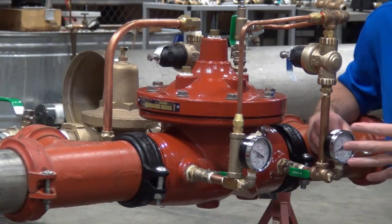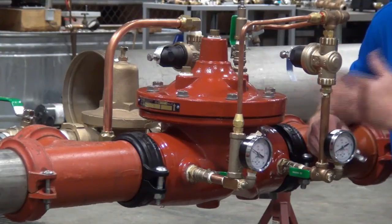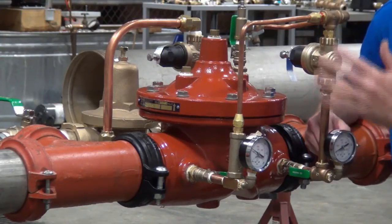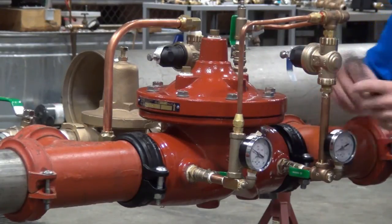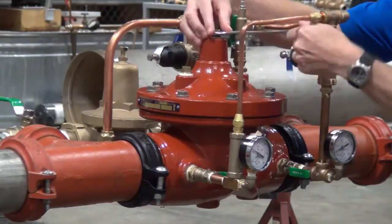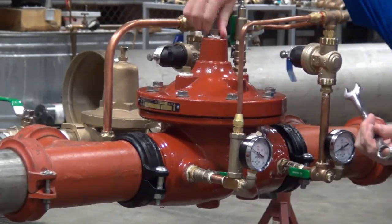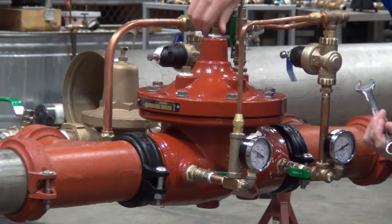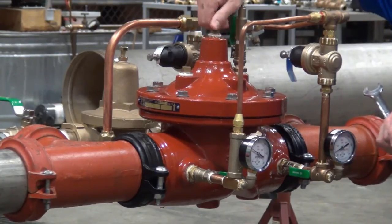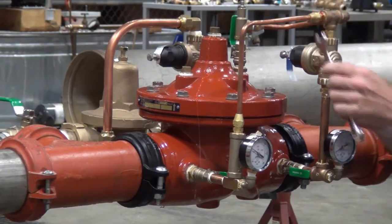We've done some pre-assembly here in the sense that we've set our speed controls. I wanted the valve to be equipped with both opening and closing speed controls. For the opening speed control, I'm starting with it open three full turns. The closing speed control I've got open all the way. Now we're going to go ahead and loosen up the plug at the top of the bonnet, and I want to make sure I get all of the air out of the ZW209. It's imperative that these valves be bled if they've got air entrained within the diaphragm chamber or within any of the tubing.